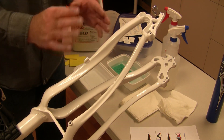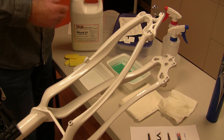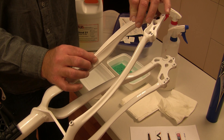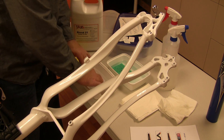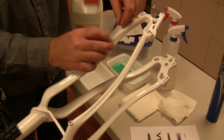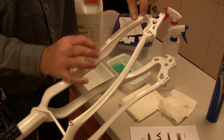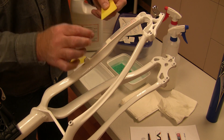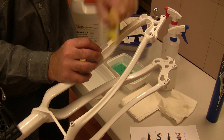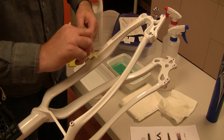Once our frame is clean, the first thing we'll do is take our transfer. This one is sized to go in this location on the chainstay. We're going to activate it in our Blend 21 activator for three to five seconds. We'll put it on our part. It's been die cut so that it matches up the configuration or the shape of the frame. We're going to simply squeegee from the center of the transfer out to one edge and then center of the transfer out to the other edge.